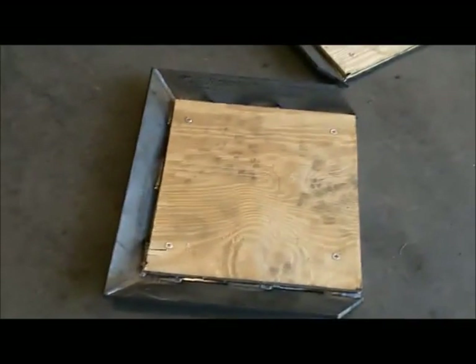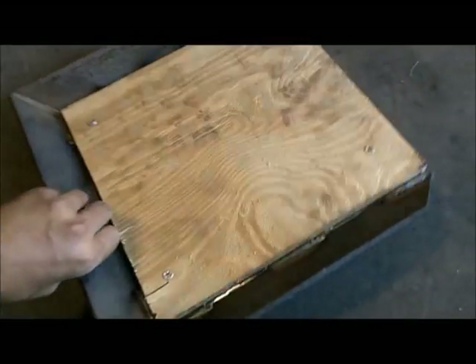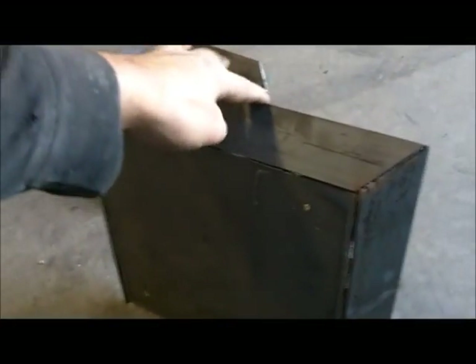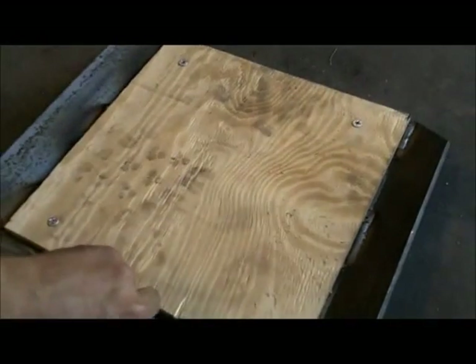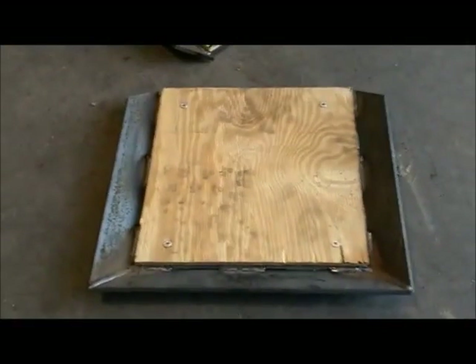These are the completed test trays. We haven't painted them yet. When we send them to you, they're going to have some rubber and they're going to be painted. We've cut the screws off flush, so those will skid no problem. The only thing we can do now is go test it out.